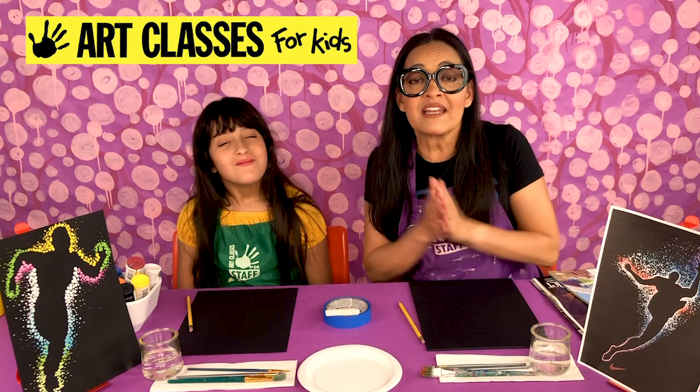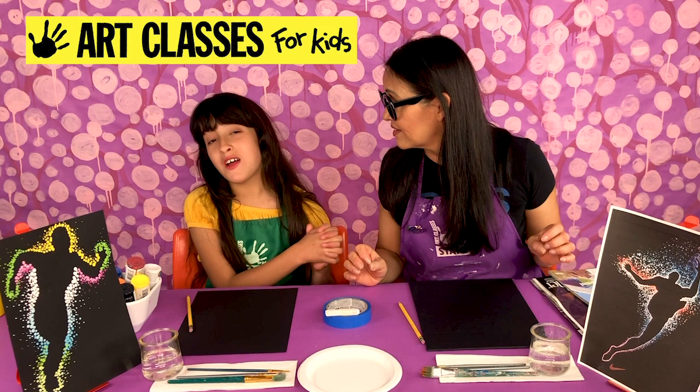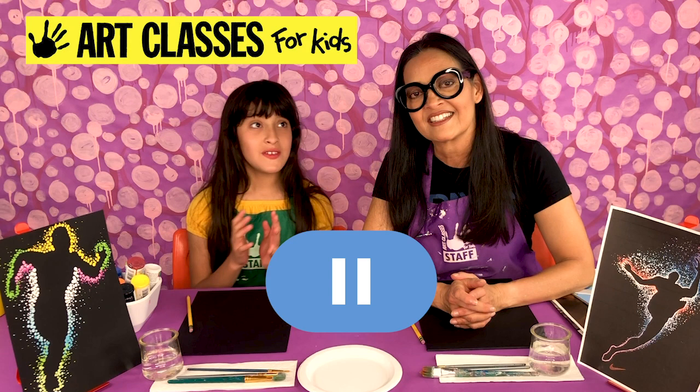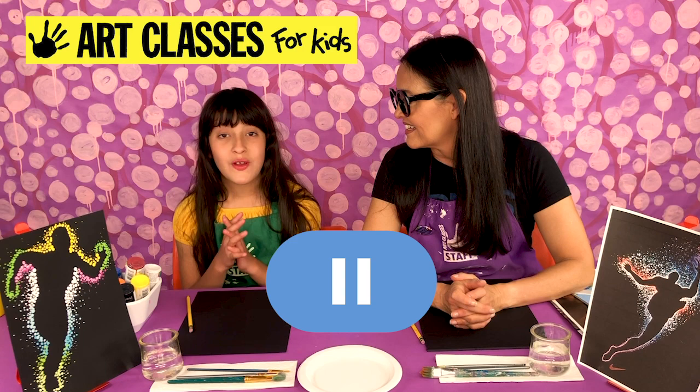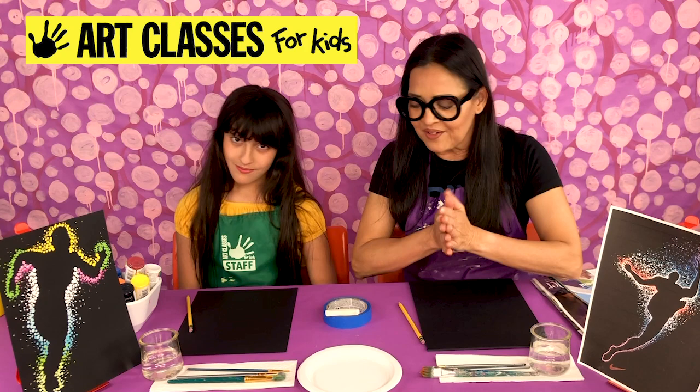Hopefully by now you've gotten all your supplies gathered and we're ready to start. If you haven't gotten your supplies ready, you can pause the video at any time. Also, if you just need to take a break while you're doing your art, or if we're going too fast or slow for you, you can pause the video and push play when you're ready to join us again. Let's get started.